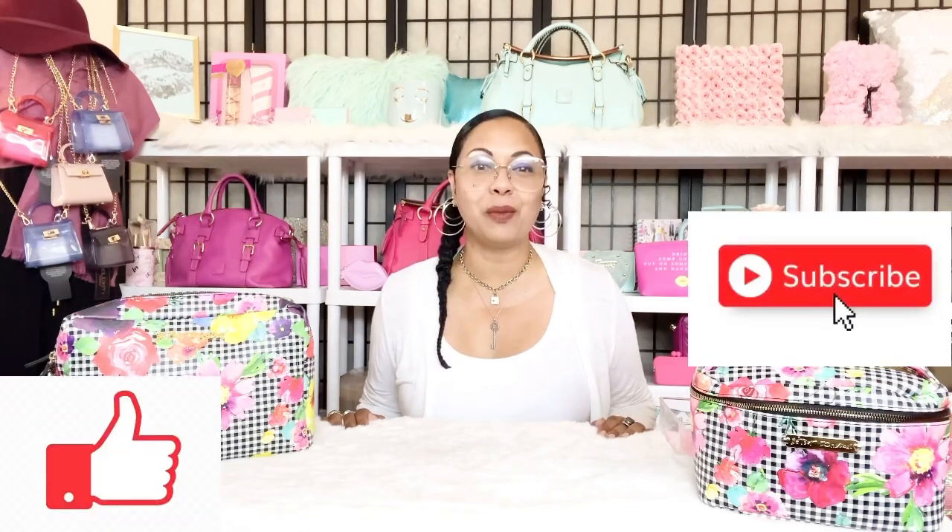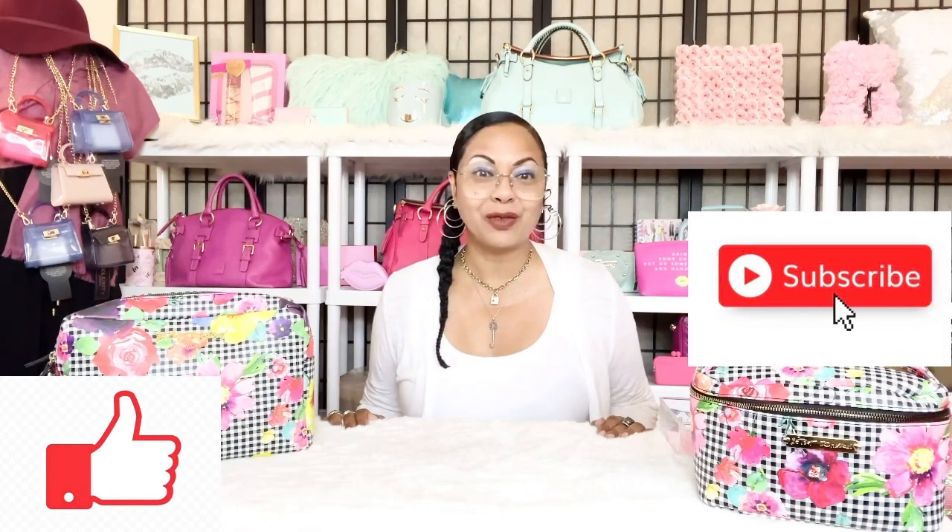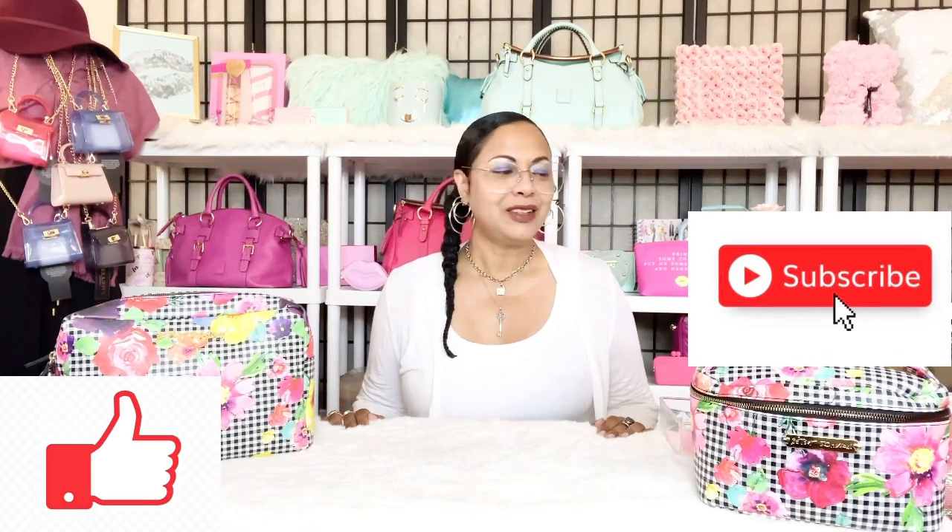The Louis Vuitton Papillon 30 — if that's something you're interested in, go ahead and keep on watching. At the end of the video, remember to give this video a big like, subscribe to the channel, and hit that notification bell so you'll be notified anytime I upload. Let's go ahead and get started.